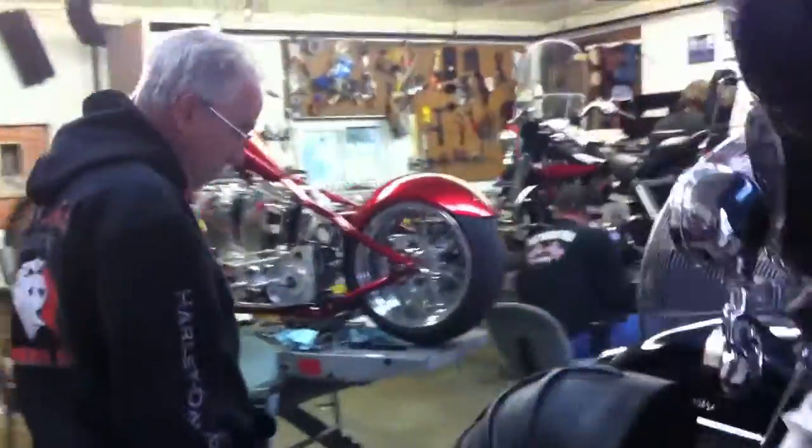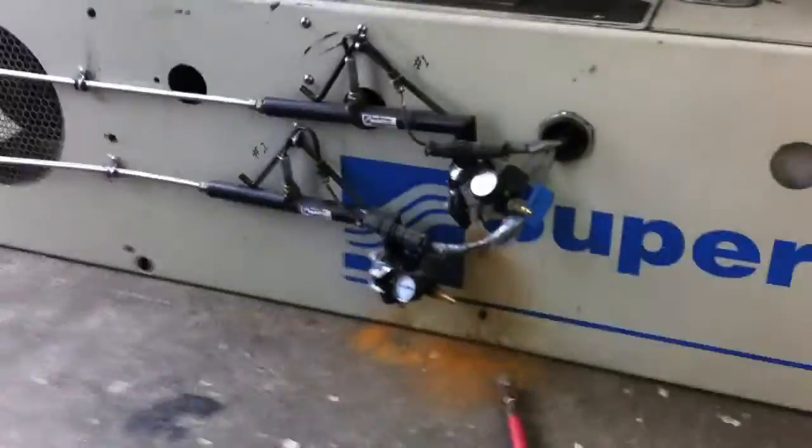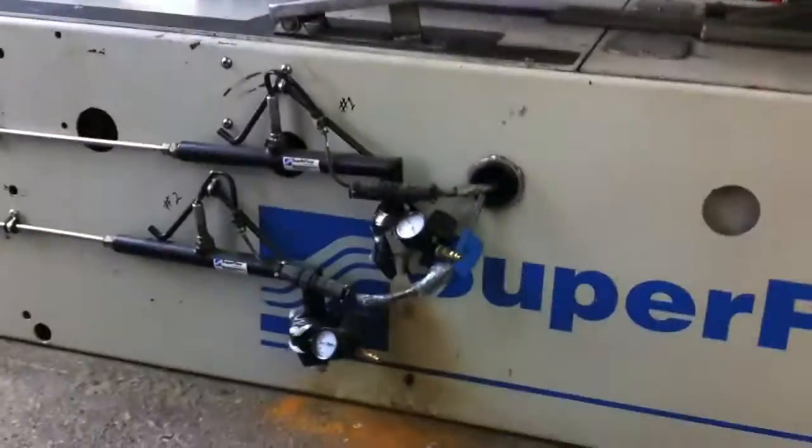We're running two AFR monitors; we have the probe on the other side of the dyno. Both of these — one and two — come complete with the probes and the valves.